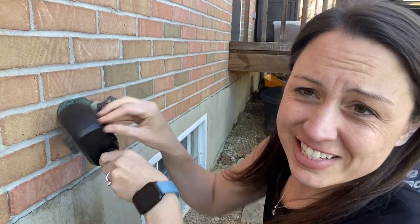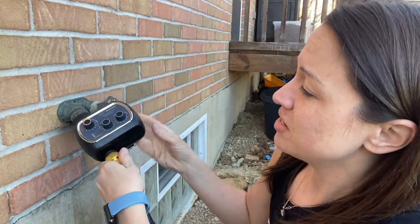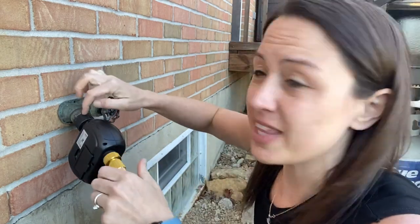Here you can see it has 360-degree rotation, so you are able to move it whichever way you want without messing with its connection.